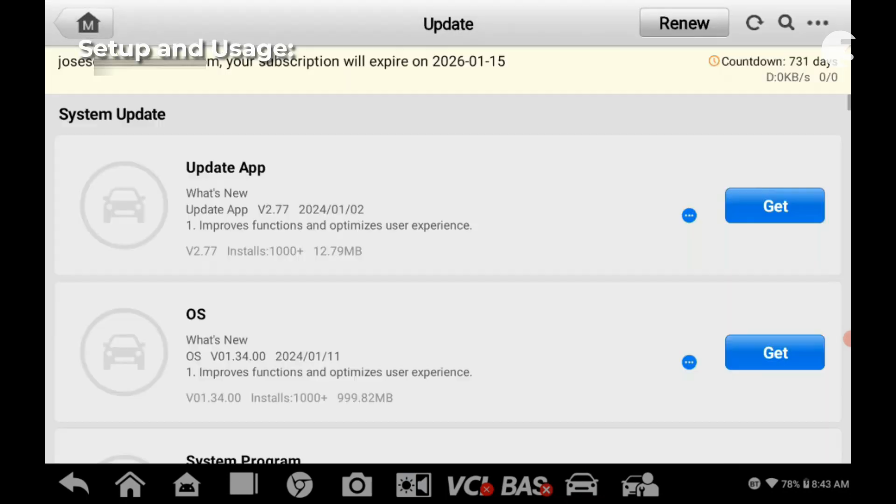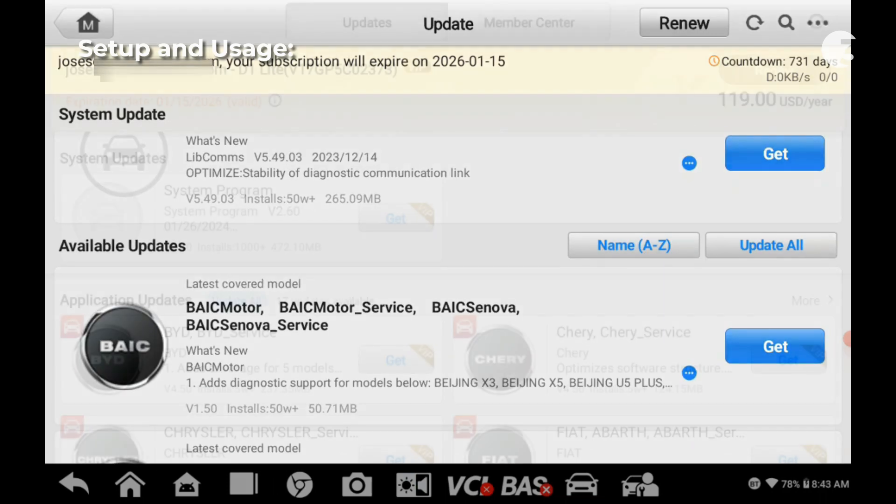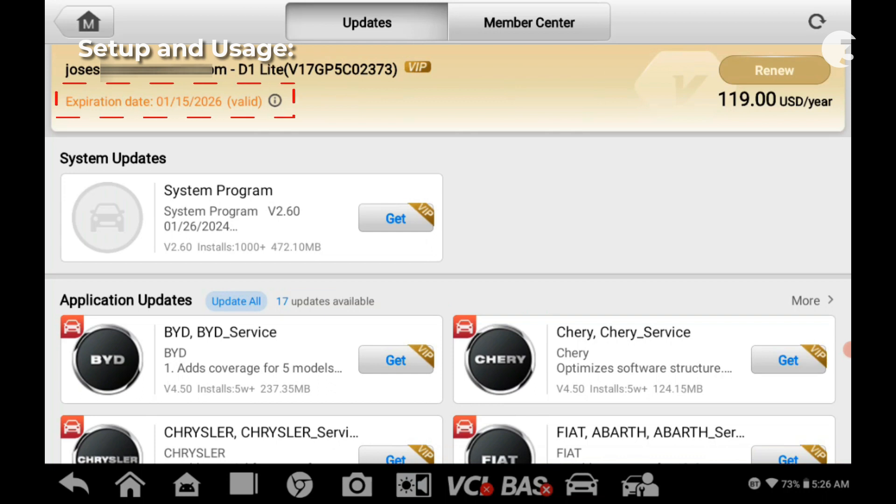After completing these steps, proceed with software updates. With several available updates, it is advisable to do this overnight. The device provides 2 years of free updates, followed by an annual fee of $120.